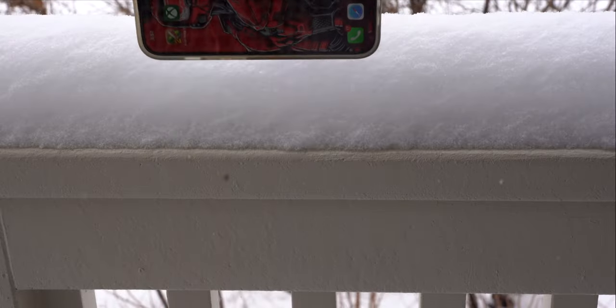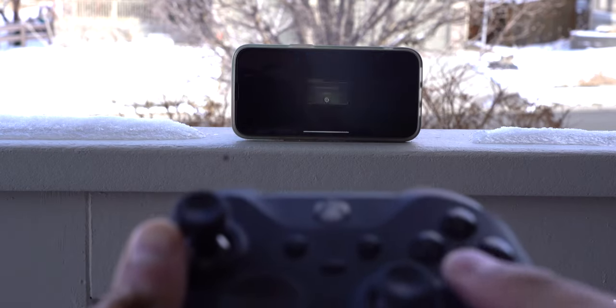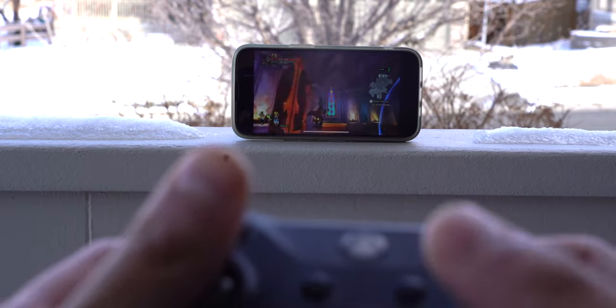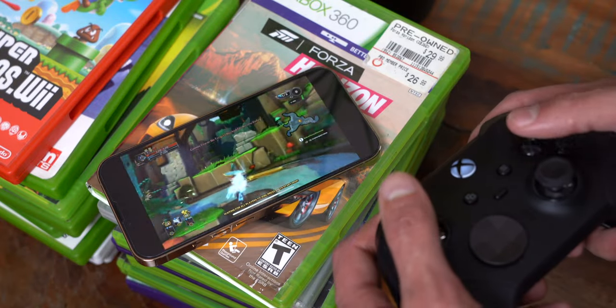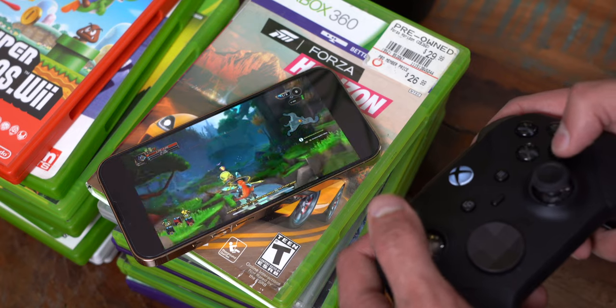Here we are outside — I'm putting my iPhone into the snow and now we are playing some Dungeon Defenders. Look how cool this is. You can be anywhere — at a coffee shop — playing your Xbox. Make sure you have good internet to keep it stable, but it does also work on LTE as well. It looks absolutely insane — we're playing Dungeon Defenders in the studio and it just runs, looks, and sounds amazing.